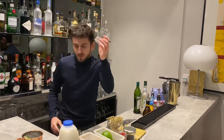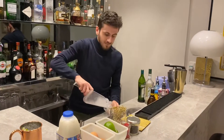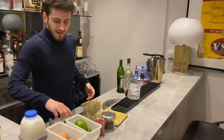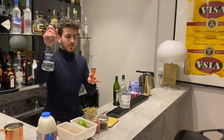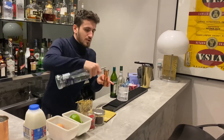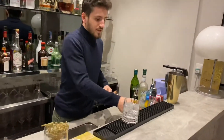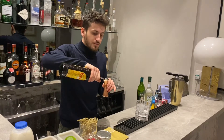So first I'm gonna pour a lot of ice in the cup. And then, taking the measure, you pour 40ml of vodka in it. There you go. And you will give some flavor of the vodka with Kahlúa, which is a liquor of coffee.